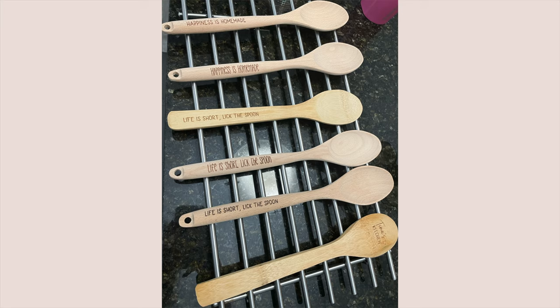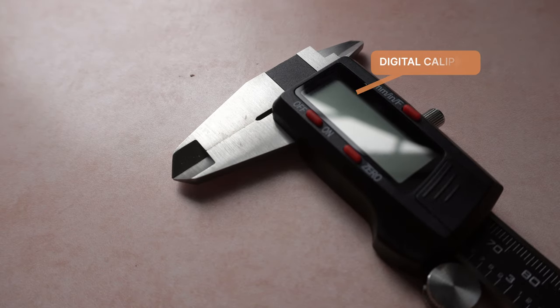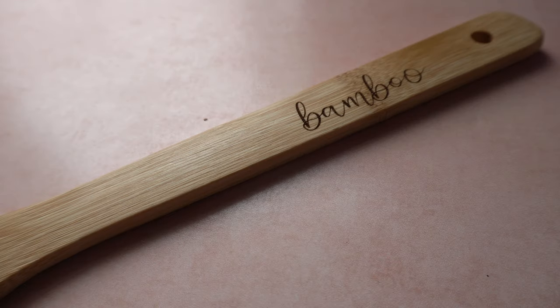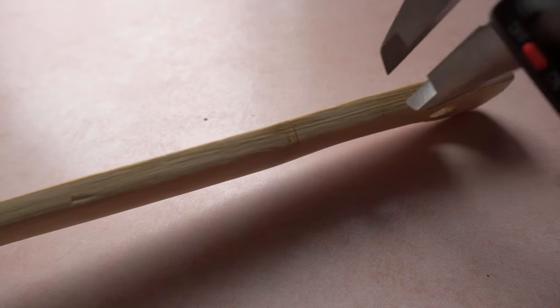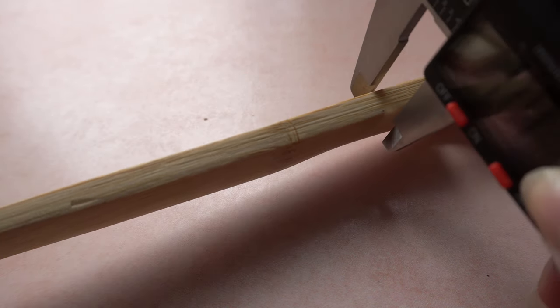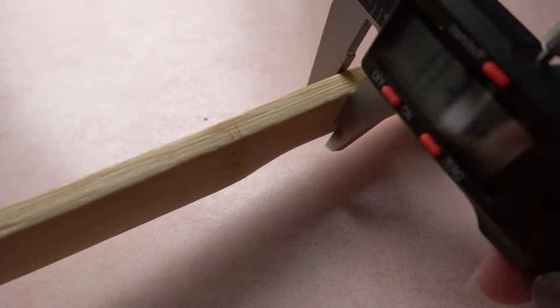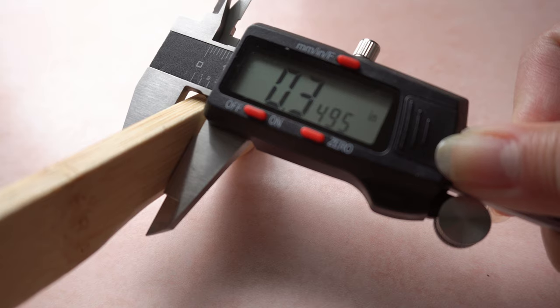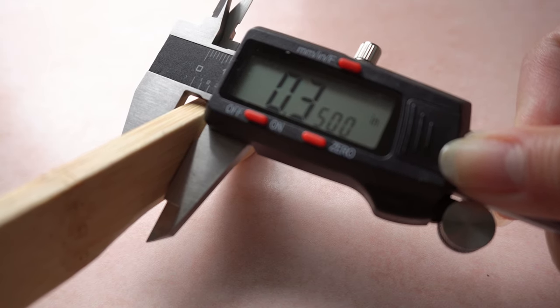So let's get started. I'm going to use a caliper and place it on the area that I'll be engraving to measure it. As you can see it is about 0.3 inches in thickness, and we're going to remember that because we'll be inputting that into the settings of the Glowforge app.